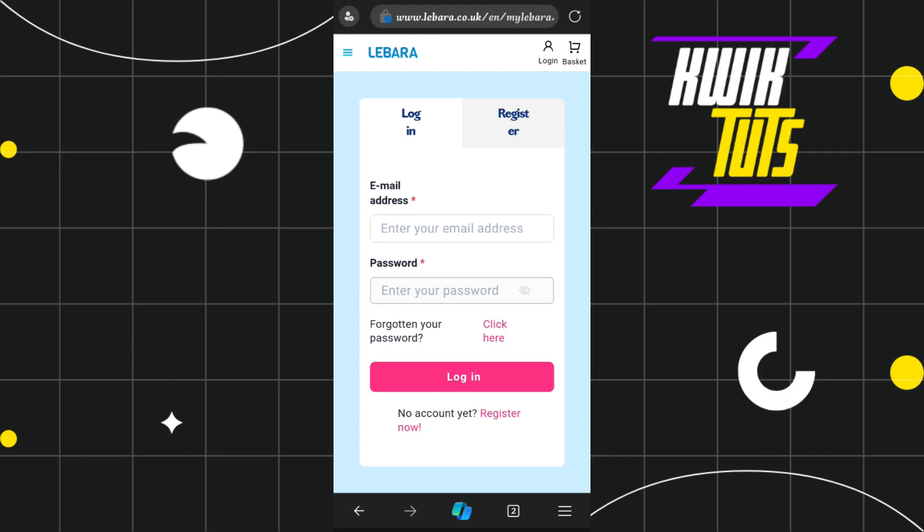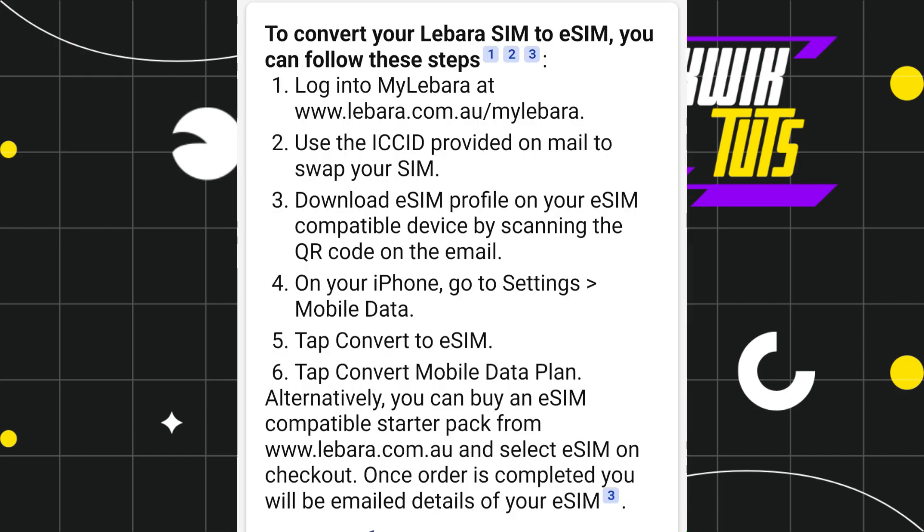Once you have successfully logged in, follow the further on-screen instructions. You need to use the ICC ID provided in the email to swap your SIM. After that, download the eSIM profile on your eSIM-compatible device by scanning the QR code in the email.